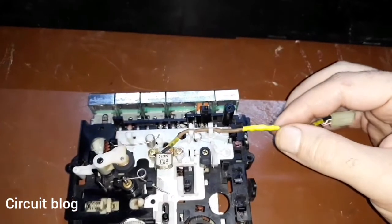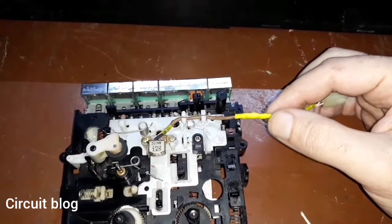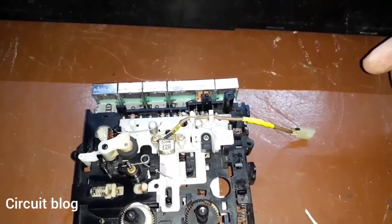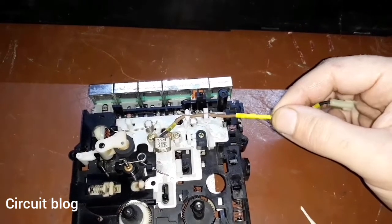I also reattached and fixed the broken shielded wire that connects the audio head to the preamp circuitry — the head amplifier circuitry — in the main board. Here is the result I was able to achieve.